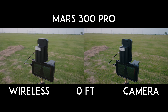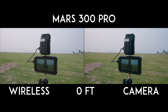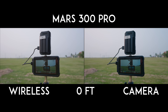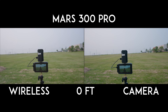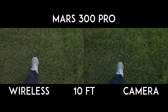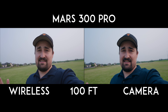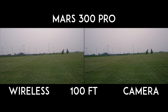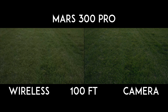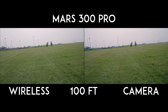We have the Hollyland Mars Pro on the Ninja V, recording the camera feed, with the other end on the Sony FX3. We're just going to walk away. So we're at our first stop — 100 feet in distance away from the receiver. We're going to move the camera around and compare side by side to see the latency and how the signal is holding up.